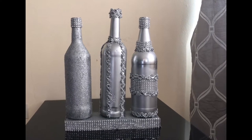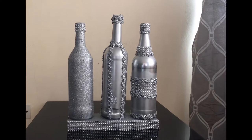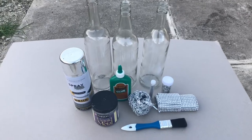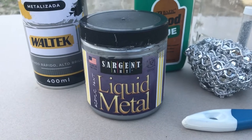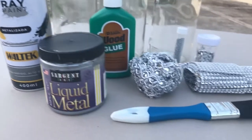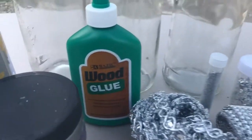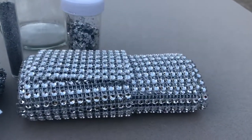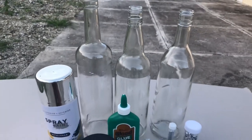Welcome back to my channel, Glam Lovers! If you're new to my channel, thank you for coming. In today's video I will be creating DIY glam glitter bottles. To get started we will need our liquid metal paint, a silver spray paint, a paintbrush, wood glue, diamond silver mesh wrap, glitter and glitter flakes, and of course these bottles.